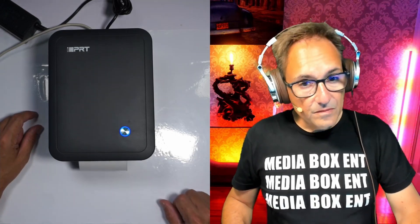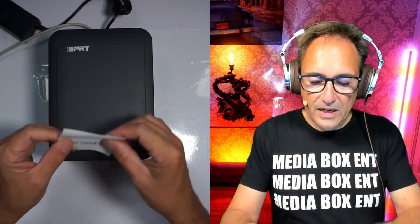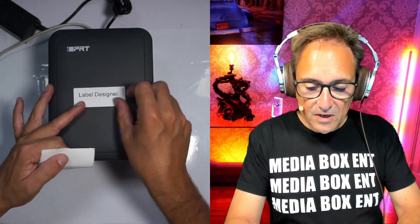Let's plug in the power and USB. One button press feeds the roll super fast. Now let me print something so you can see how fast this thing prints. I would definitely use this in a warehouse, a store, a coffee shop, a clothing store, and at home too. There you go — see how fast that was! Super fast, and now you have the label right here ready to place.